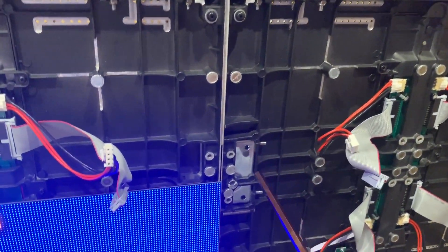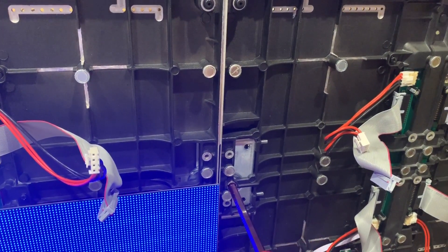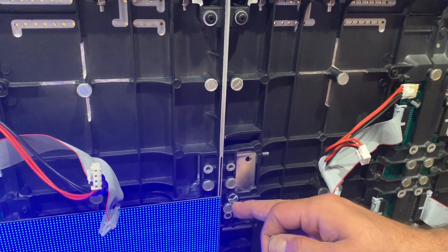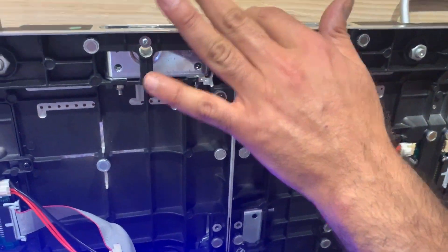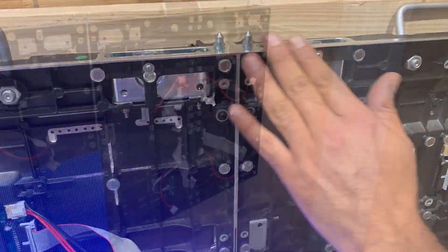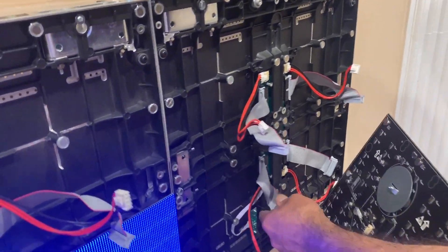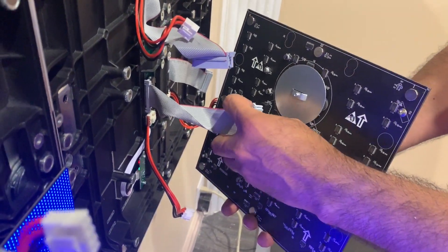Tighten up the lock. Once you join those two cabinets together, the pin that was pulled previously secures the position and aligns everything perfectly. Then check if the signal is good.